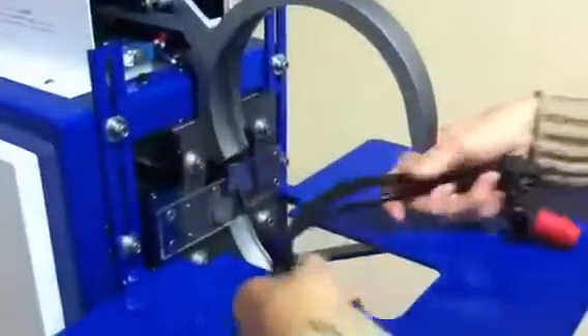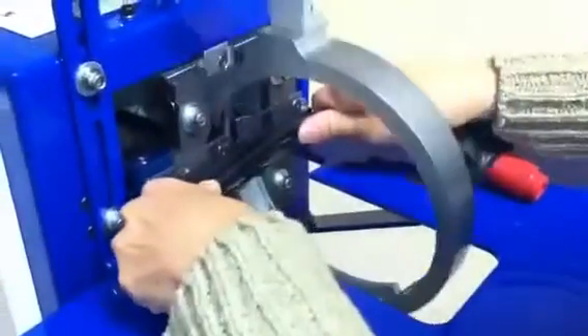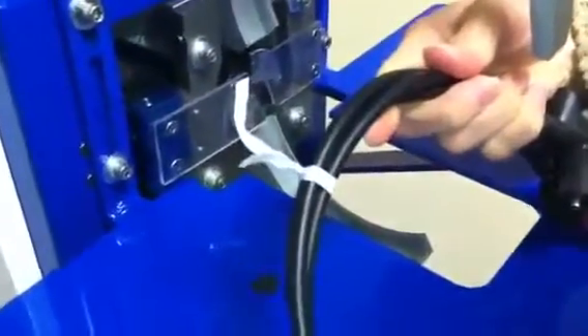This here is your first sample. Let me just turn the machine on. That's the first tie.